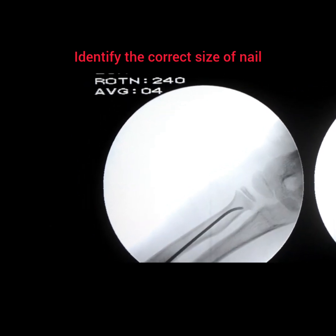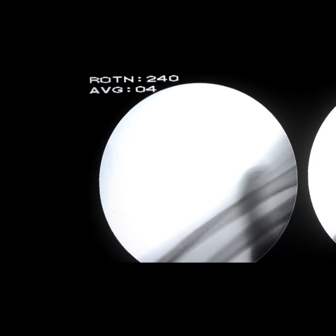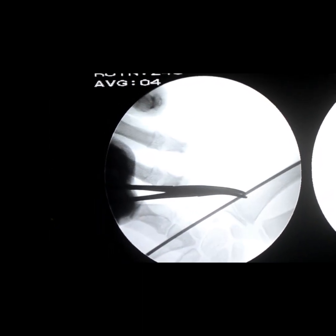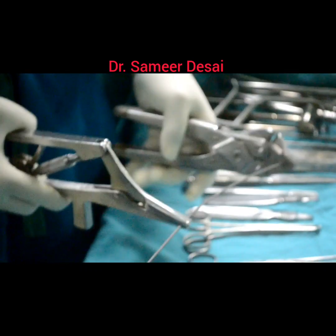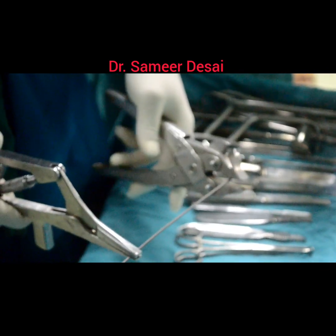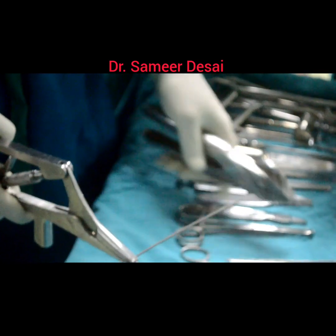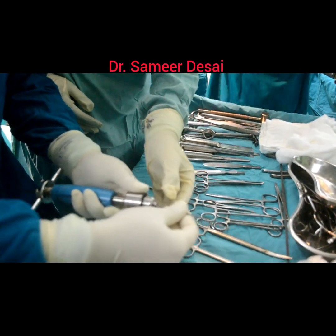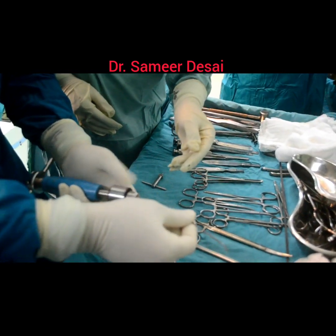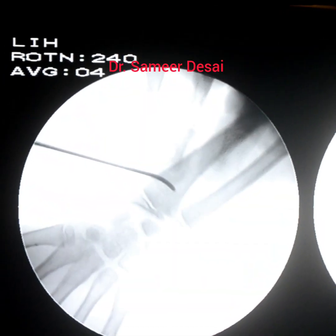Identify the nail size, which should be about 60-70% of the minimum diameter of the radius. Re-bend the nail. Fix the nail to the T-handle in such a way that the tip of the nail should coincide with the horizontal bar of the T-handle.